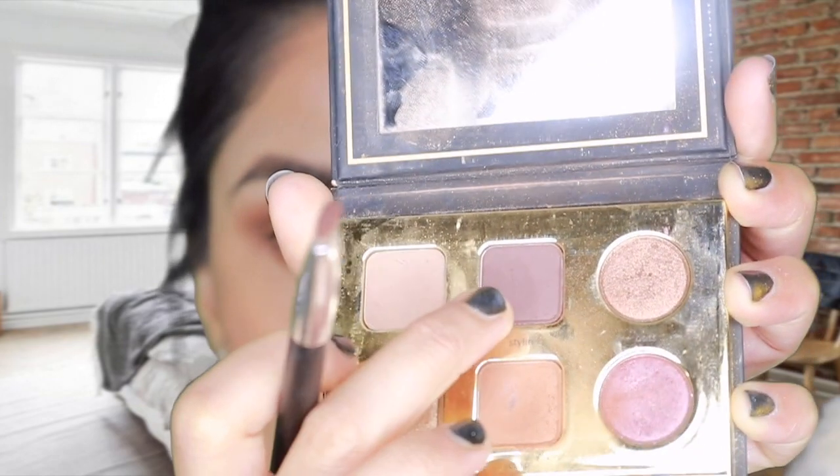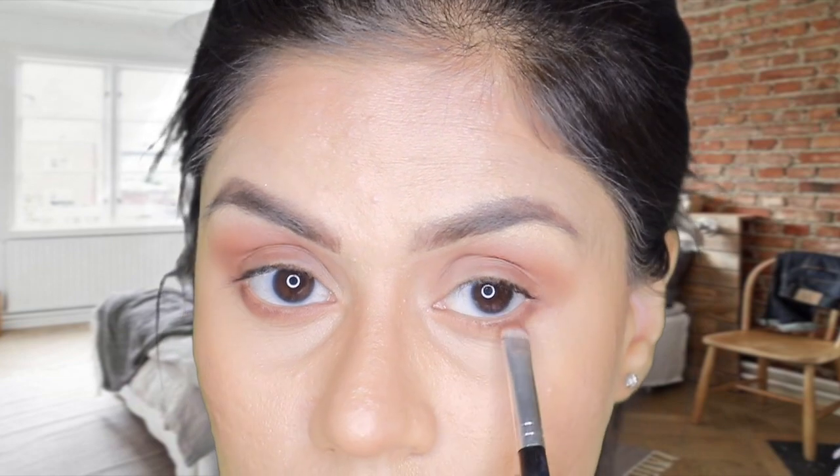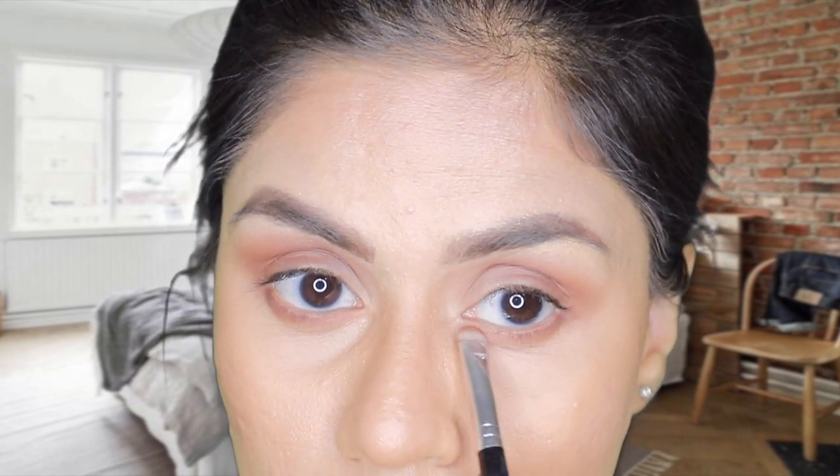I'm taking the shade 'Crisp' on a brush and applying it to the lower lash line to really smoke out that lash line. Then I take the maroon shade 'Stylin' and apply it there as well. I like it when the lower lash line is very smoked out because it really defines your eyes. You can apply it even more if you want.